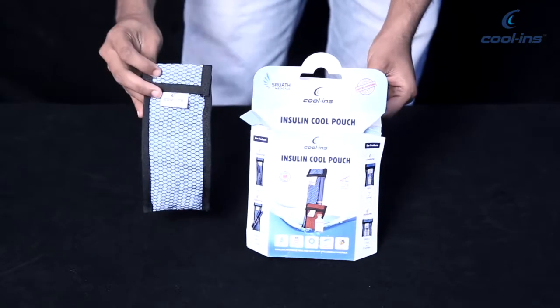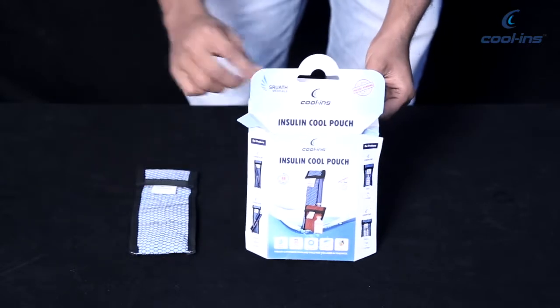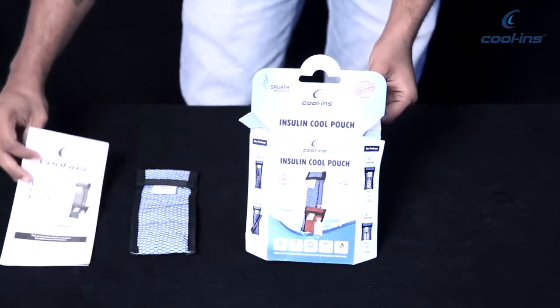Once you open the box, you will have to remove the Insulin Cool Pouch and a user manual. Please refer to the user manual before use.